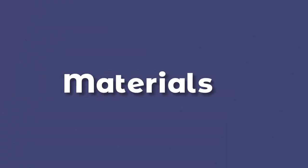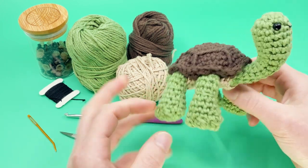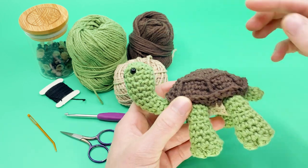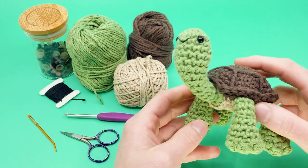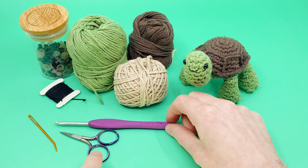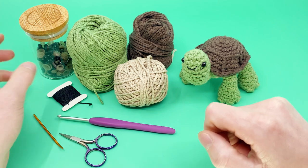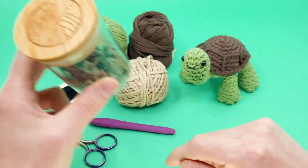For this pattern, you're going to need the following materials. I'm using all worsted weight yarn in 100% cotton — it's very crisp and clear to see. Specifically, we'll be using brown for the back of the shell, beige for the bottom of the shell, and green for the main colors of the body. Because I'm using worsted weight yarn, I'll be using a size G, 4mm crochet hook. You'll also need scissors, a darning needle, a little bit of thread for adding the mouth, and 6mm safety eyes.